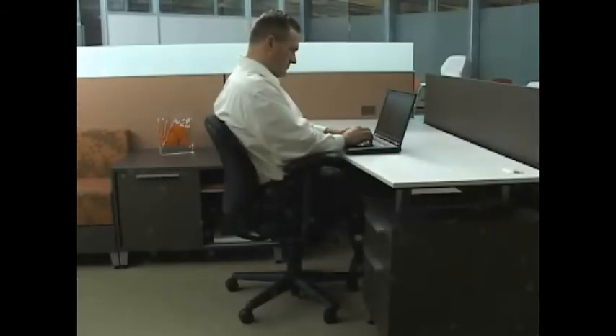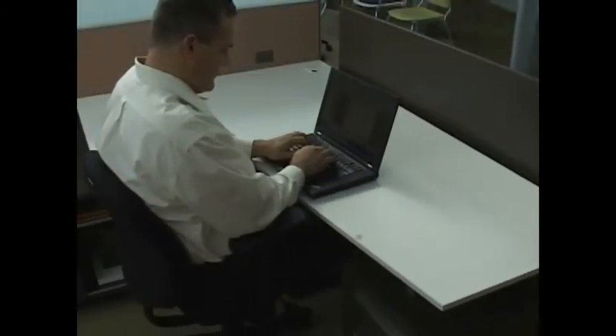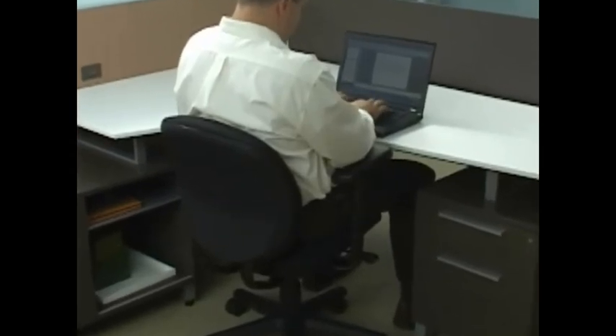The Trooper Knee Tilt Work Chair is a simple and basic ergonomic office chair. It has the adjustments users need to optimize fit and comfort as they work.